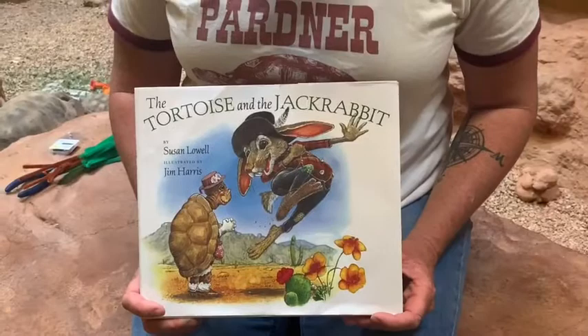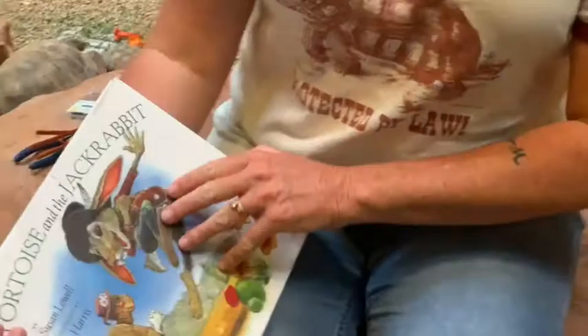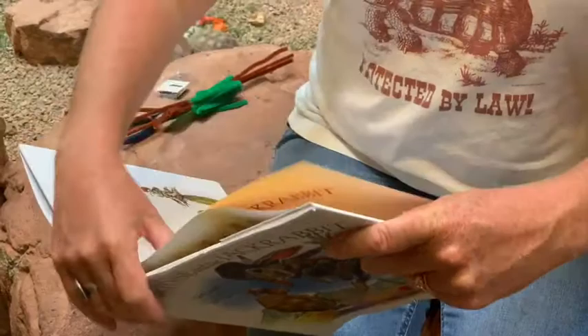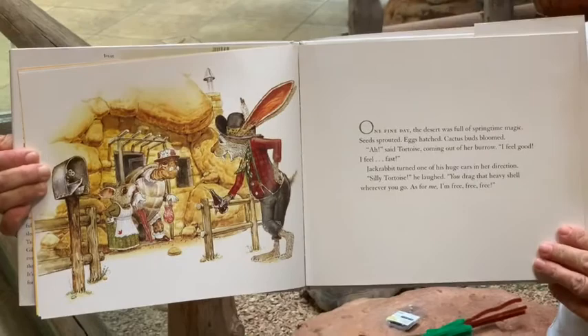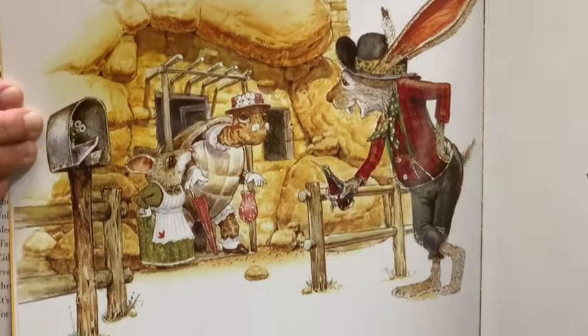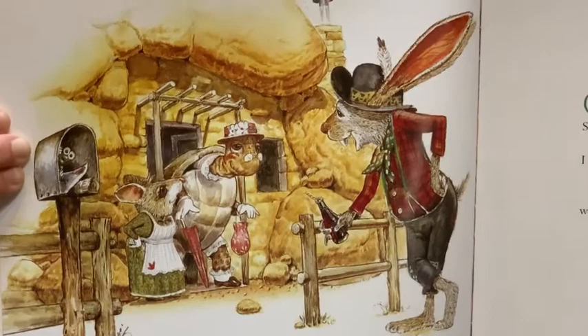The Tortoise and the Jackrabbit by Susan Lowell, illustrated by Jim Harris. One fine day, the desert was full of springtime magic. Seeds sprouted, eggs hatched, cactus buds bloomed. Said Tortoise coming out of her burrow, "I feel good. I feel fast." Jackrabbit turned one of his huge ears in her direction.